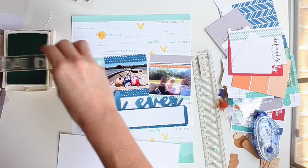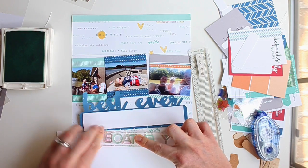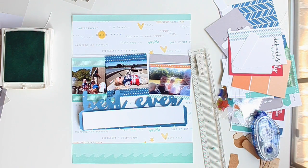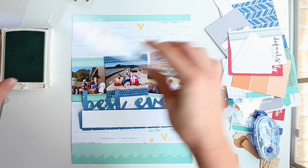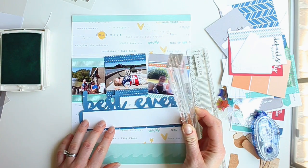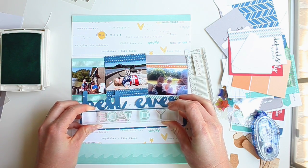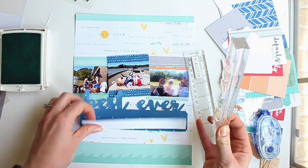I'm going to stamp the title in teal. I only have one 'A' stamp, so I'll do a practice run first to make sure it stamps okay, then go back and add the second 'A' after the initial stamp. I'm going to stamp it centered on the cardstock, placing it toward the top because I'm going to add my typed journaling to the bottom.